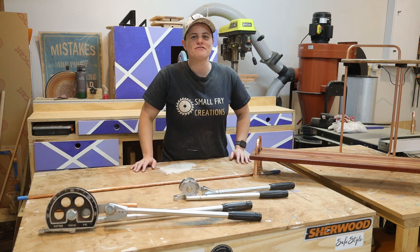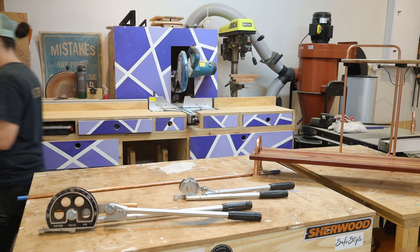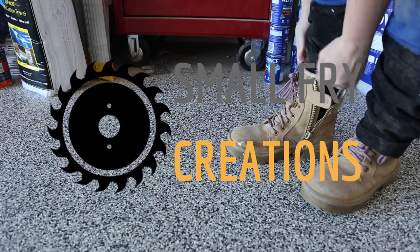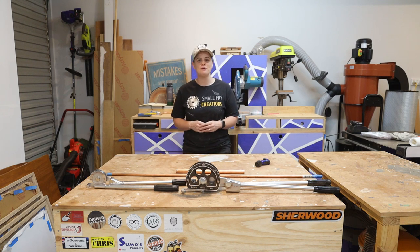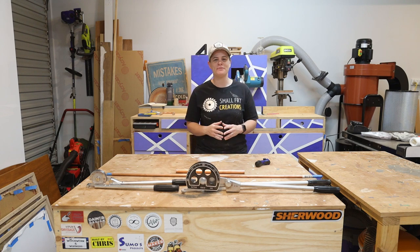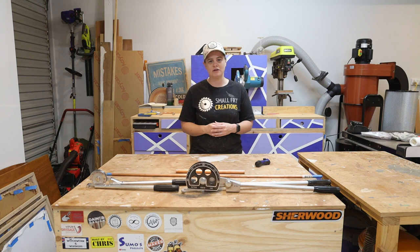Hi everyone, Ainsley here from Small Fry Creations and this week we're talking everything copper with a little bit of making on the side. Today we're making a side table and a serving tray with the basics being on how to bend and work with copper pipe. I'll start out by saying I am no expert, but I wanted to put together a video showing you all the things that I have learned while working with the material.